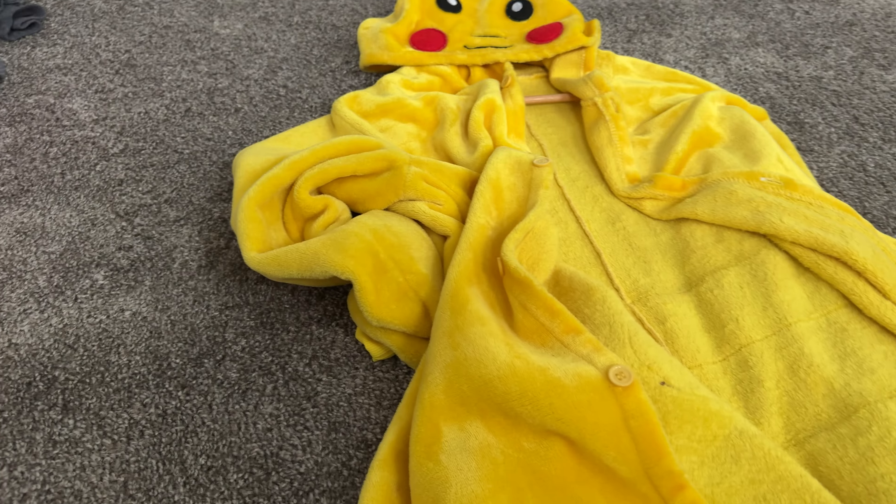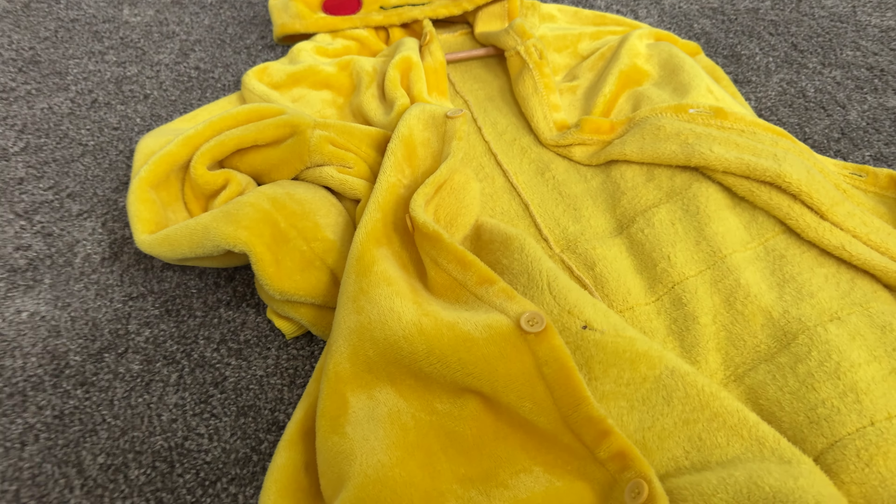On the back you do have the straps. There is a little zipper on the booty but the rest of it is going to be buttons as well. This is an extra large and I'm definitely a medium type of person and it is pretty oversized, but I feel like it is pretty true to be an extra large.